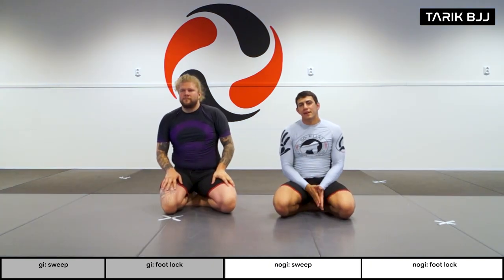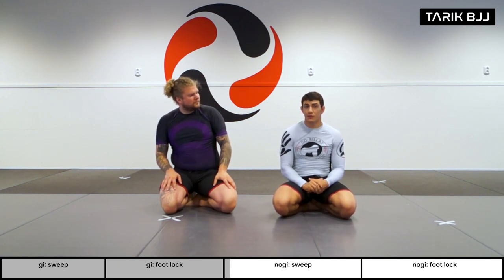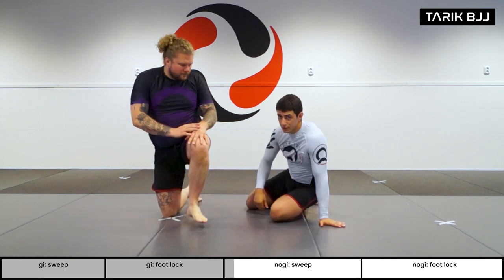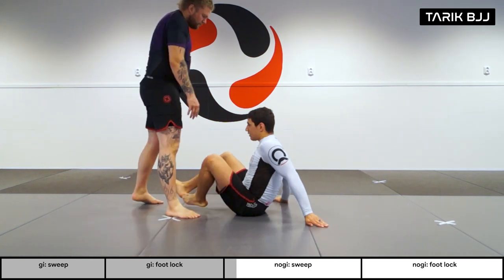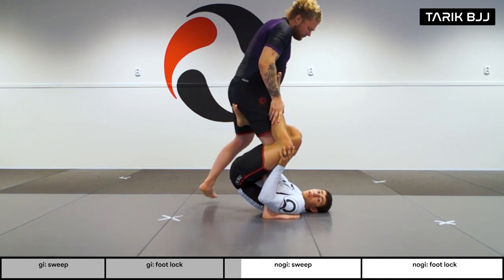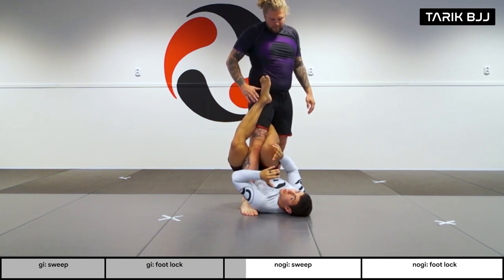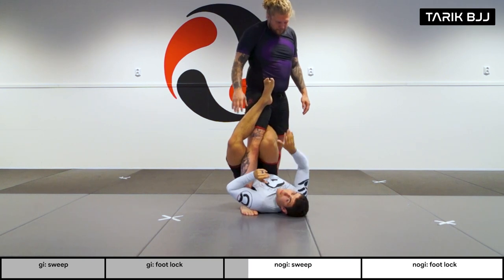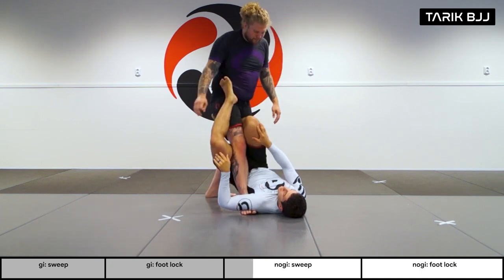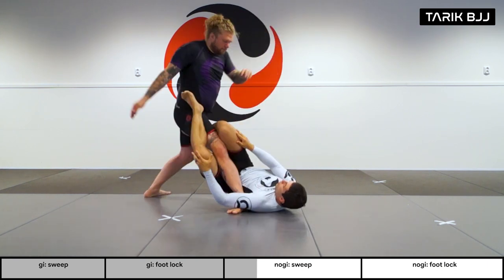Hey guys, welcome to the intermediate class. Today we're going to go through one of my favorite sweeps and a really easy classic foot lock once we get to the bottom position. If you want to look up the entry, check out the beginners class from earlier this week. So here in the single leg X, the first thing I want to do is off-balance Christian — make him step this leg really far back, as far as possible. Not just a small step; I want him stepping all the way.